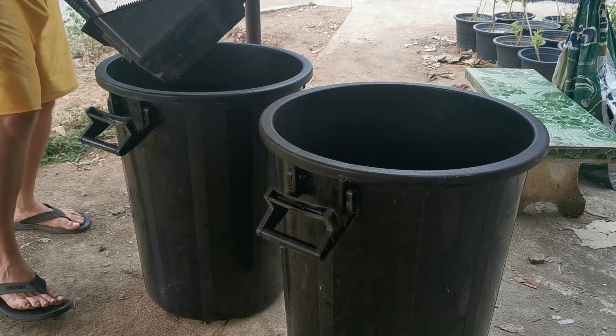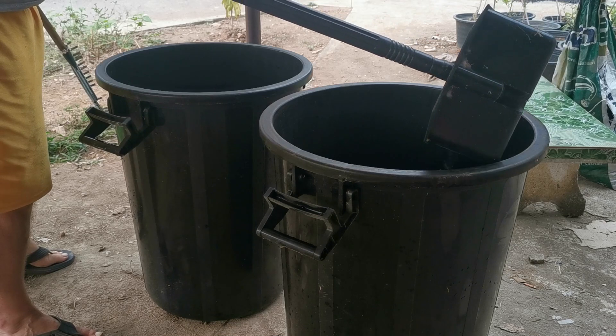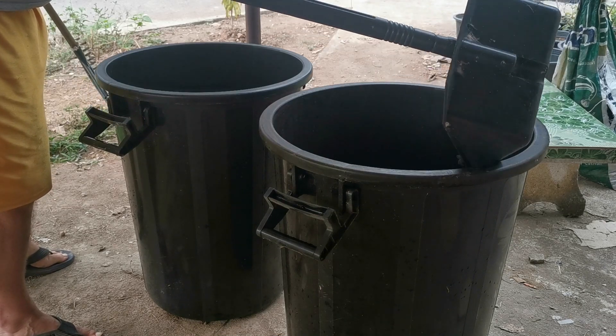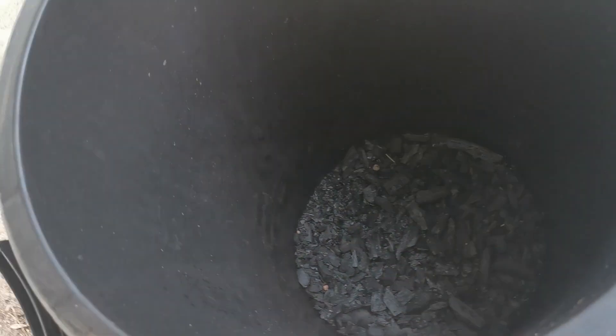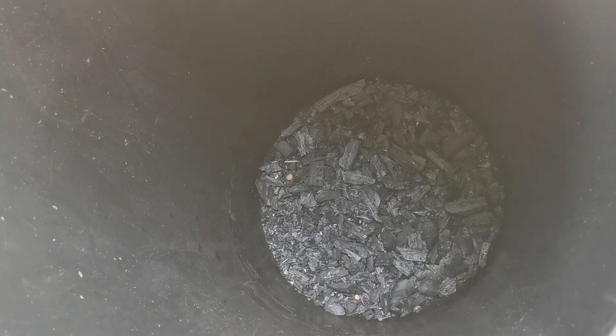The first thing I'm putting in is some dry wood charcoal. I want this at the bottom of these bins because I want it to act as high-rent condominiums for the microbes — and that's exactly what it's going to do. When things are either too wet or too dry, the microbes can go in there and inhabit the leaf materials when necessary.